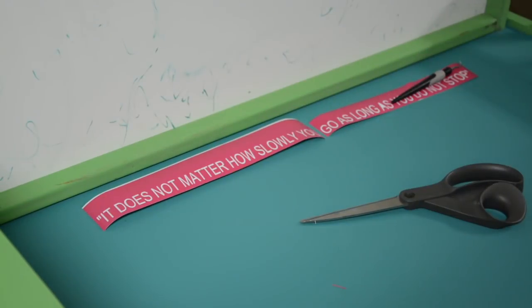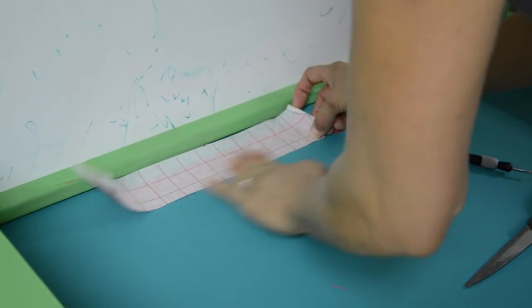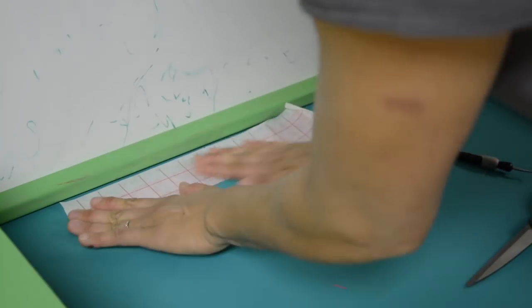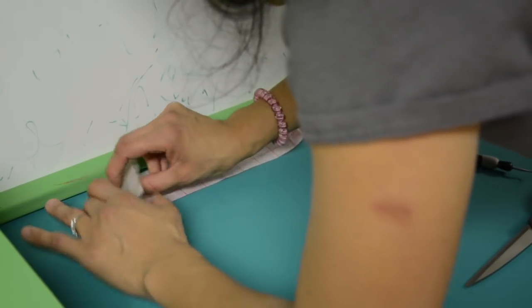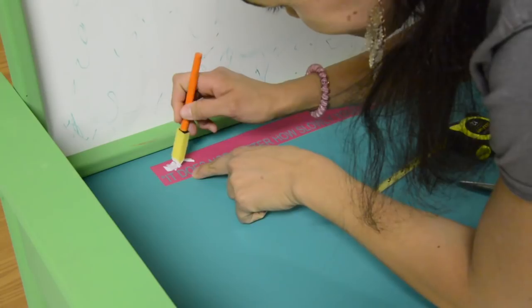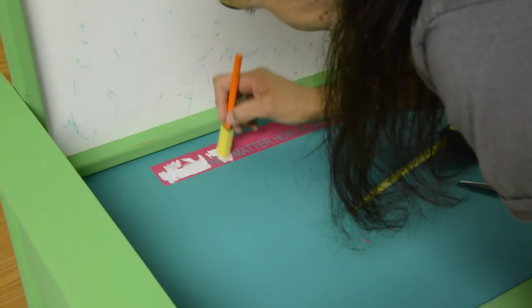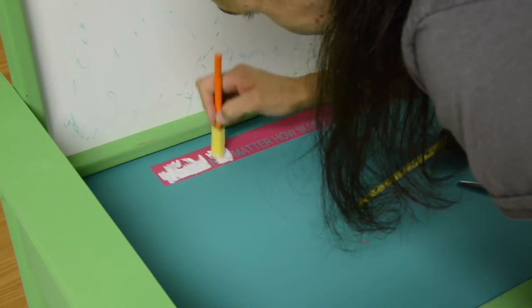I wanted to do something here that I thought maybe my son would read and be inspired by. It says, 'It does not matter how slowly you go, as long as you don't stop.' It's a quote from Confucius, and I thought it was really good. So I used my personal cutting machine with some vinyl and did a stencil.